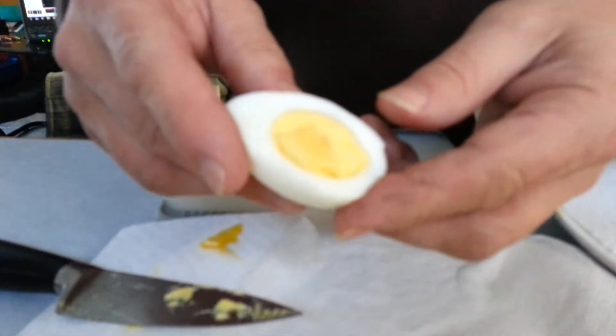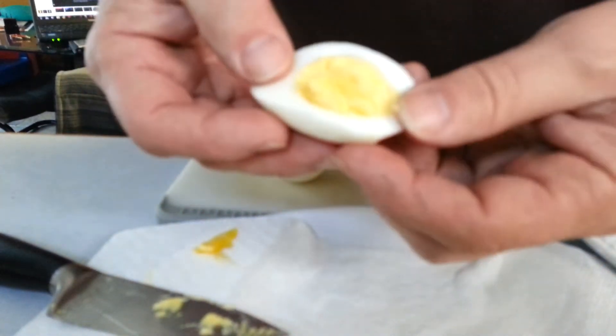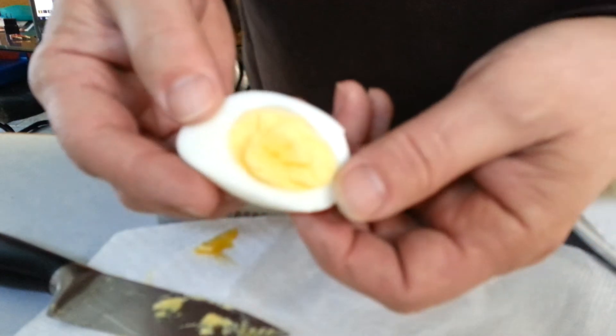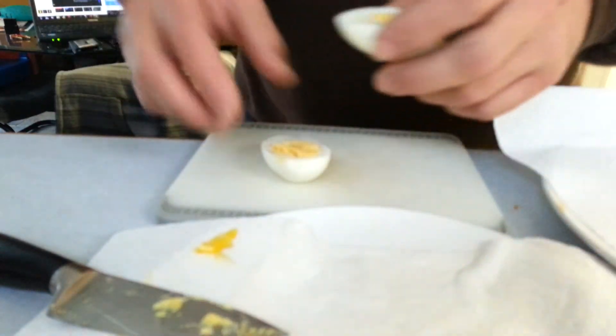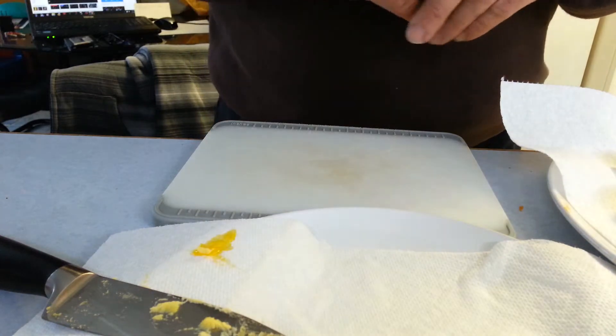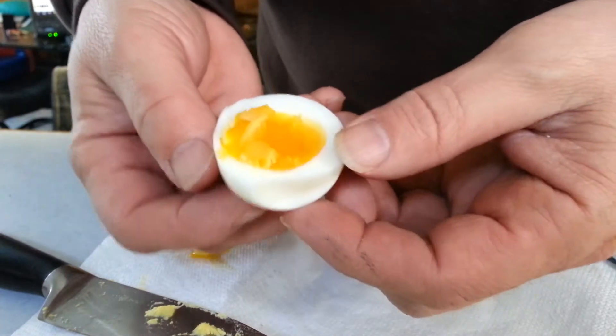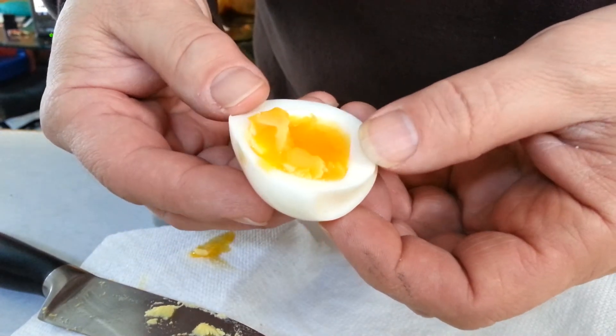Here's the twelve-minute cooked egg — that is perfect. The white is completely done and this is pretty soft. Sorry if my fingernails gross you out. Anyway, just wanted to show you that, Audra, and anybody else that watches this — that was pretty cool. People like soft yolks, I might try this, I don't know.